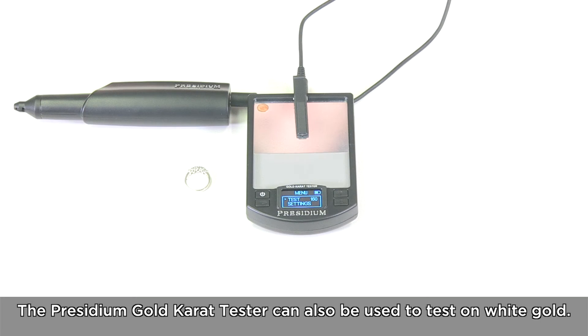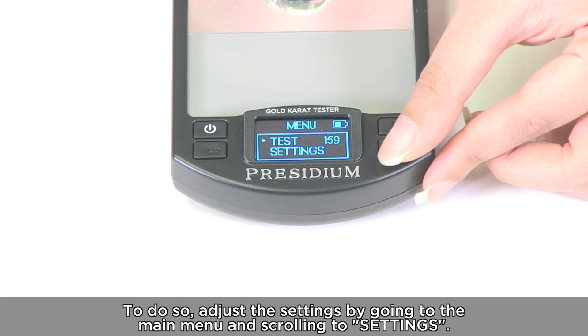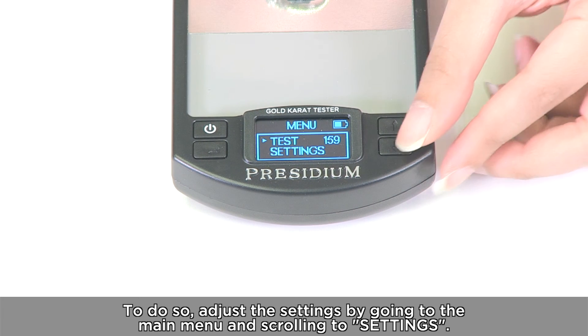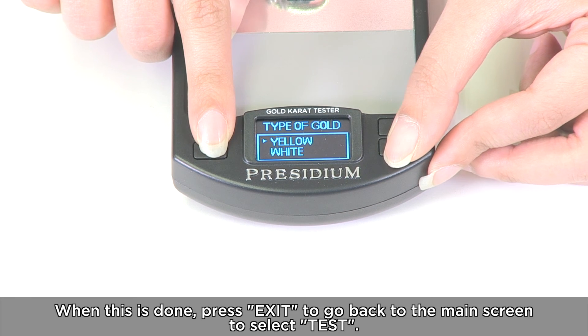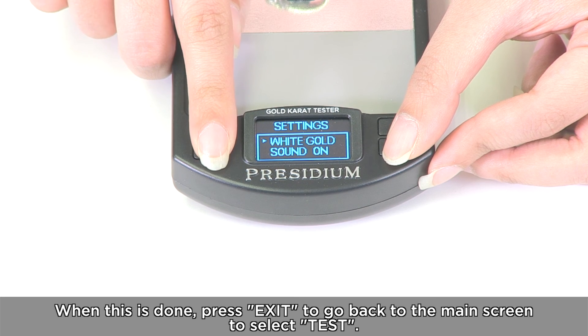The Presidium Gold Carrot Tester can also be used to test on white gold. To do so, adjust the settings by going to the main menu and scrolling to settings. Select yellow gold to change it to white gold. When this is done, press exit to go back to the main screen to select test.